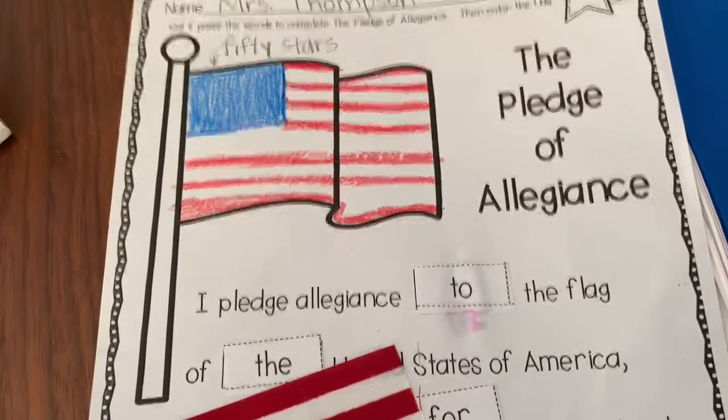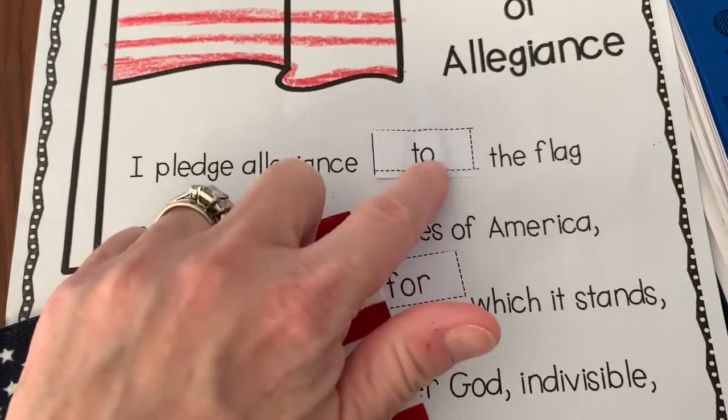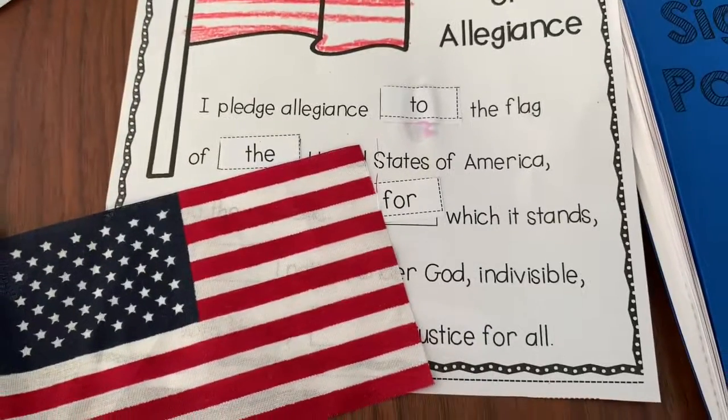You might want to let your paper dry before you do anything with it. Notice there's some wet glue there on mine, so be sure to be careful with it if it's wet. Okay, that's it.